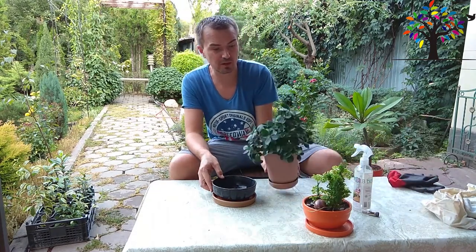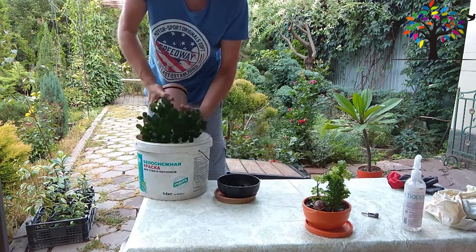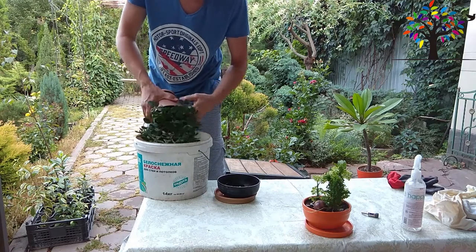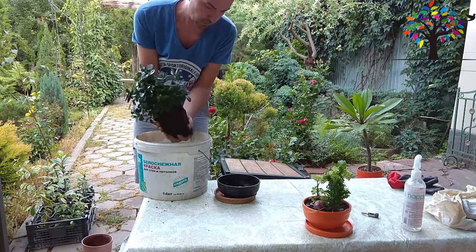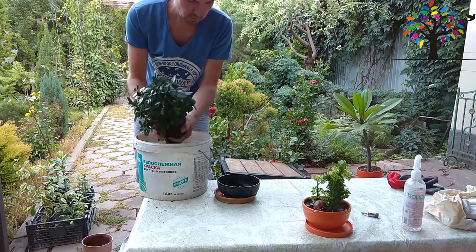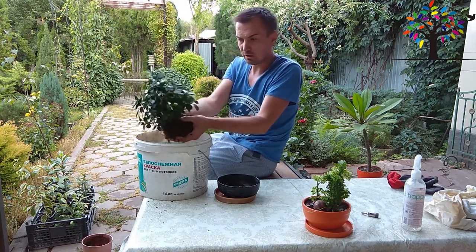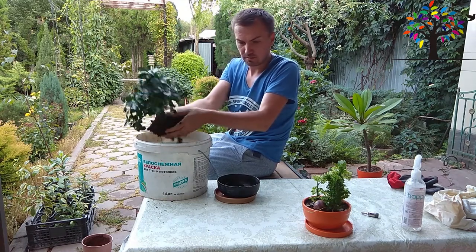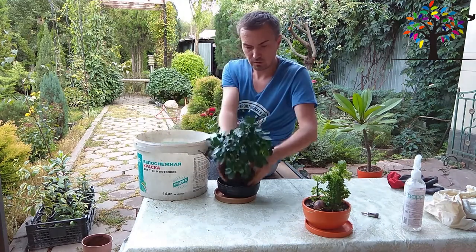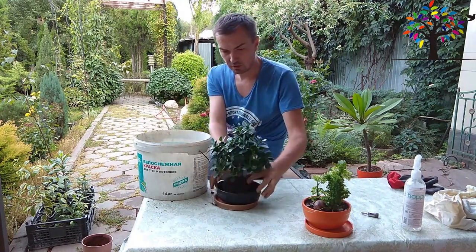Сейчас осталось только попробовать примерить этот фикус на новом месте. Я смотрю, у него как раз плоское корневище. Вот он сюда и поместится. Такой вот первый пример.